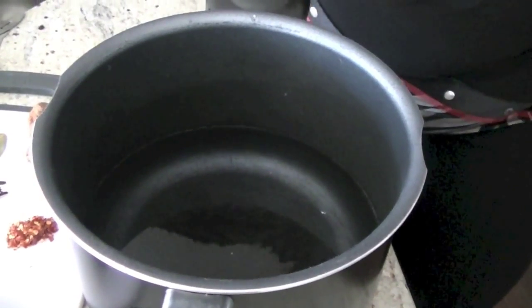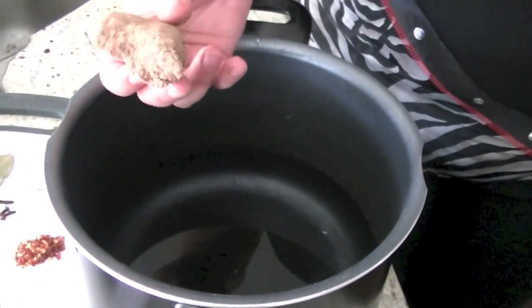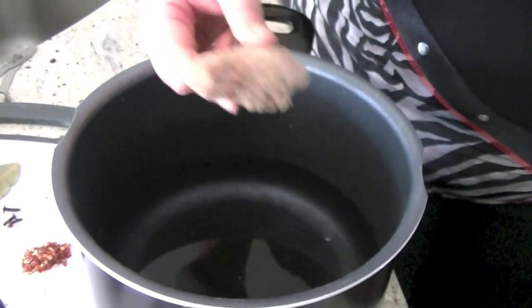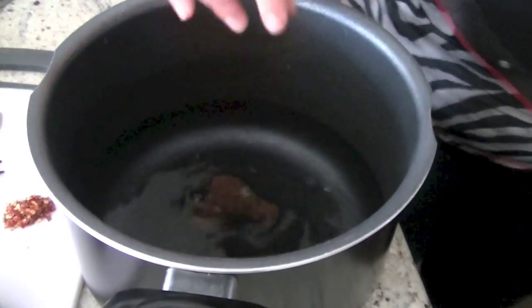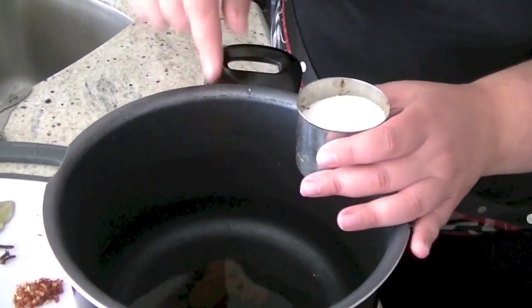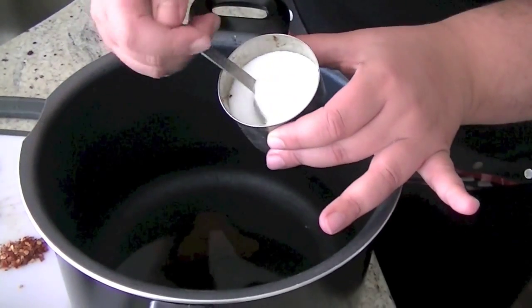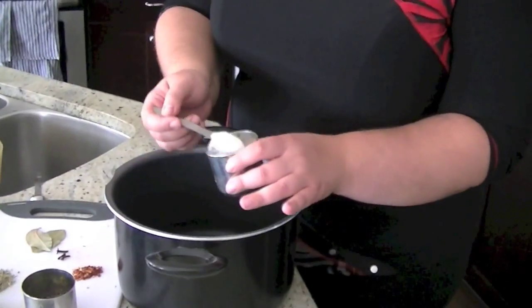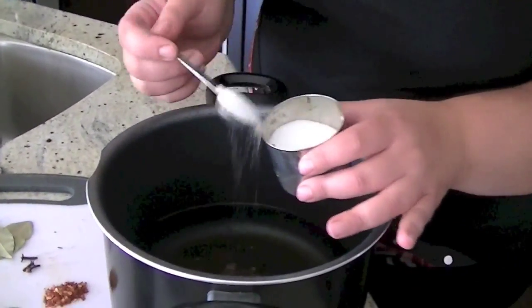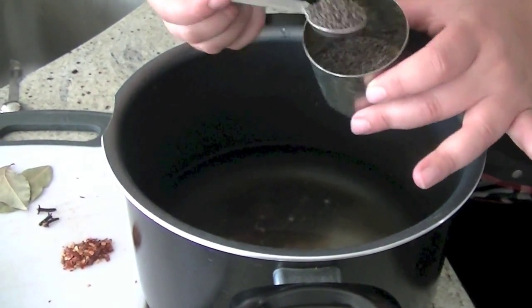The water and vinegar go in the pot. Then sugar — about two tablespoons of sugar. This is dark sugar, you can use white sugar, whatever sugar you have on hand — coconut sugar is very good in here if you have it. Three tablespoons of salt. A teaspoon of mustard seeds goes in.